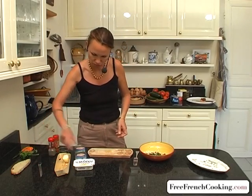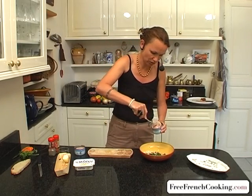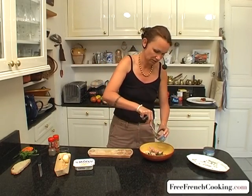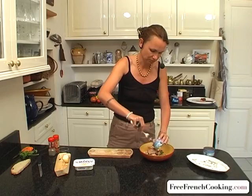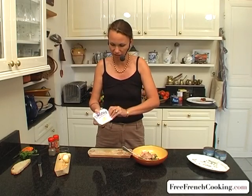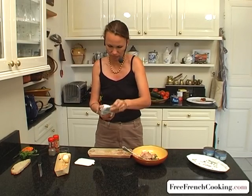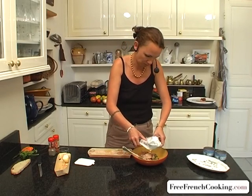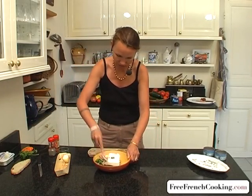So we have the coriander and the onion. Next we'll add the tuna — I've already drained the cans — and the second can. And next, the Sainte-Moré cheese. Cream cheese can work as well. And now we'll mix all this together.